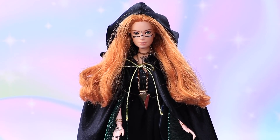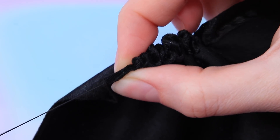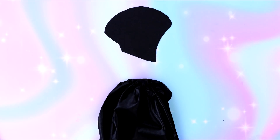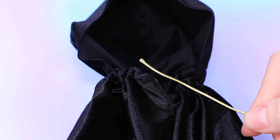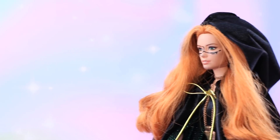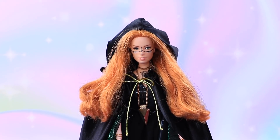One more important item for a witch is an invisible cape. Measure the length and sew a long velvet cape. Make a hood out of two pieces — we need to make the head invisible too. Add straps made out of a gold cord. This cape could hide anyone — oh, there is no one here!